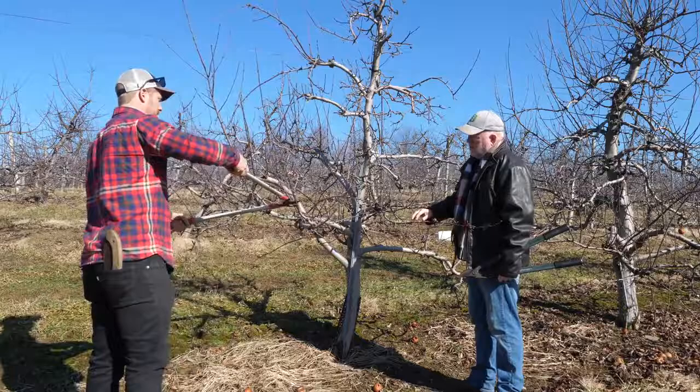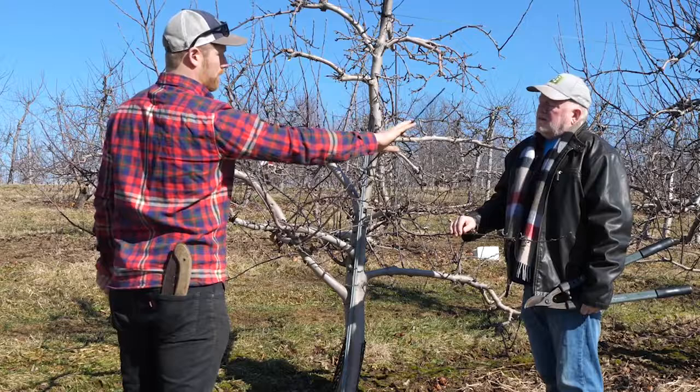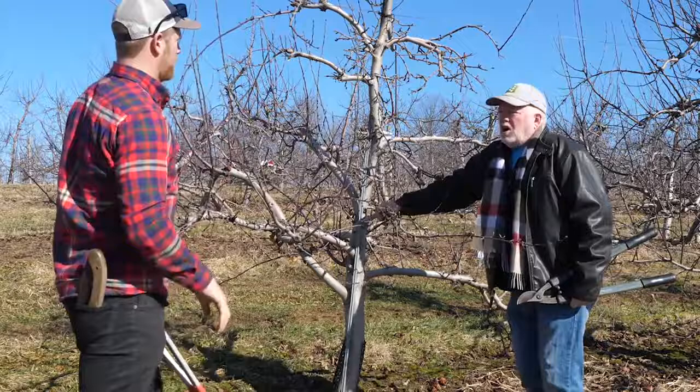These are some water spurs here — get those out, this is crowding. This one I'm hoping will crop and flop. I want it to kind of fill in this area here, and once it fruits, the fruit buds right there will hopefully drag this down and we get some fruit on it.